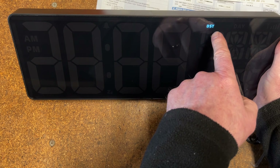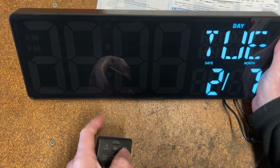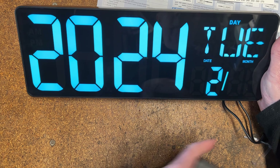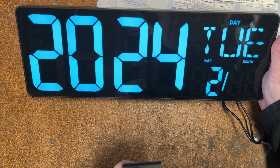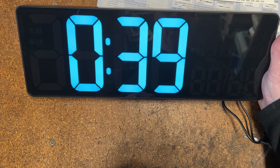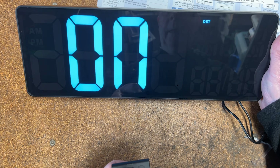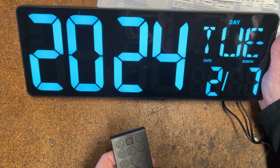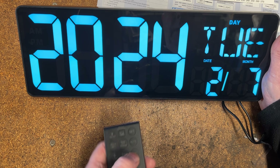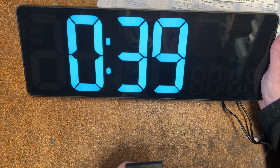Next is DST — daylight saving time — when the clocks go forward and back; you've got an on/off option for that. Then the year — 2024. Month is the seventh — July. We are the first of the month, so I'll use the plus and minus buttons on the remote to get to day one, and it confirms it's Monday, which it is.